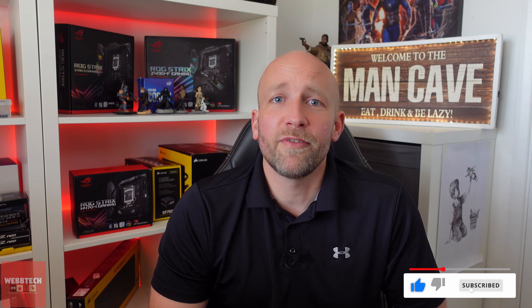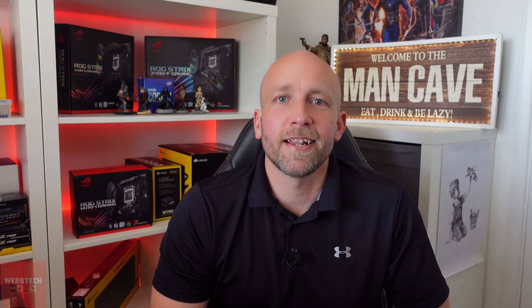I'm really happy with it and you probably will be as well. Guys, if you enjoyed the video, like and subscribe and I'll see you in the next one.